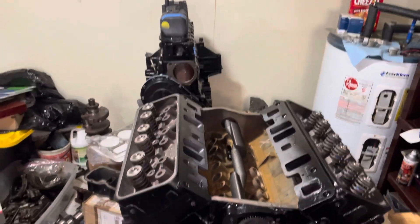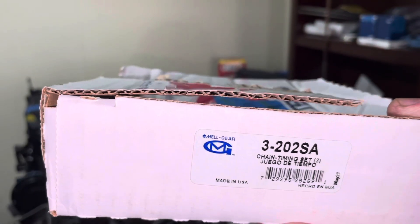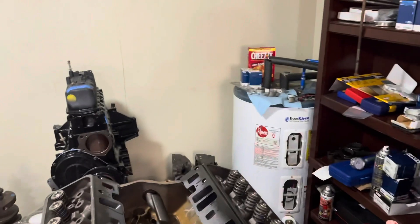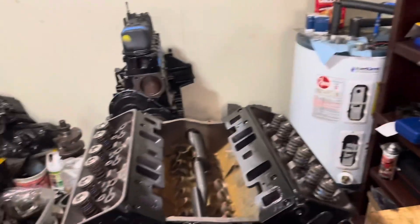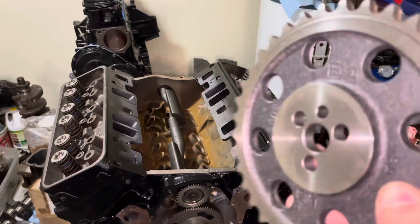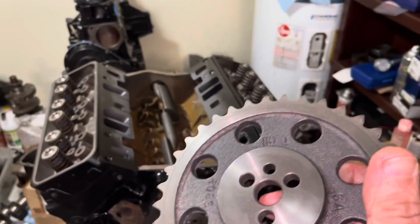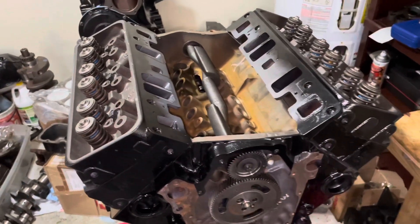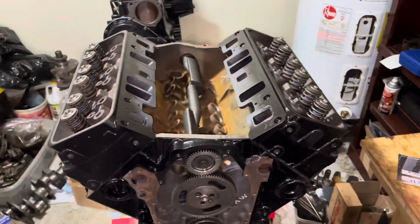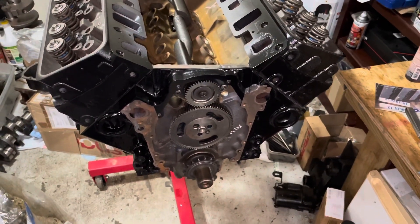The part number for the 4.3 V6 version is Cloyes timing set C3211 — that's what I'm putting on now. You cannot use the V8 version; the same thing for the V8 is 3-202SA, but it will not fit. The reason is the back of the camshaft gear has a much wider flange than the V8 version, so if you tried to use a V8 version, that gear will hit your balance shaft gear.